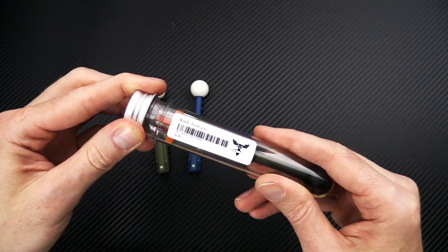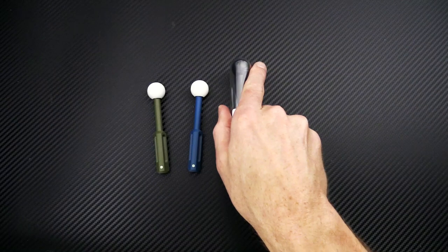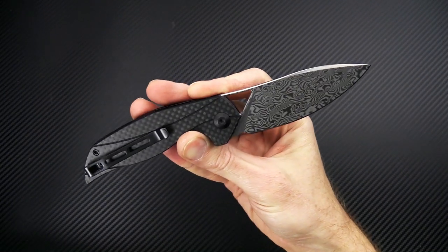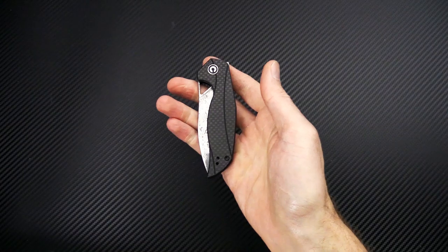You can check out the full line of Audacious Concept accessories on our site now. Again, this is Tyler with GP Knives and your week 32 weekly update. Thanks for watching, stay safe, and stay sharp. If you like what you've seen today and you'd like to see more, follow us on social media, like the video below, and subscribe to our YouTube channel for updates on all new products.